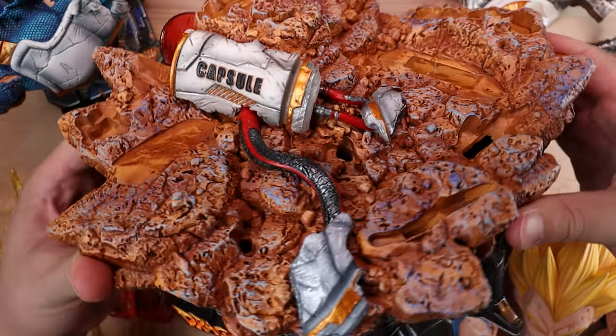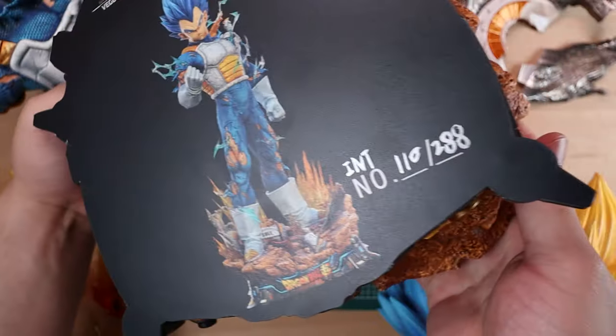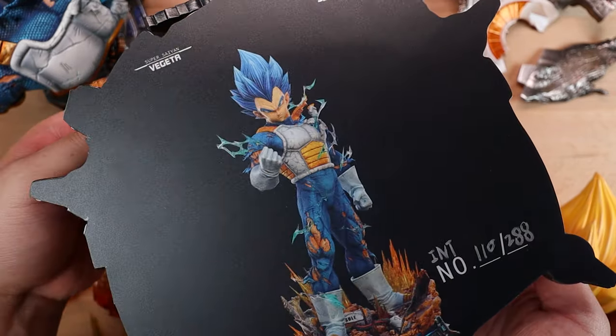This is unit 110 of 288. However, there is an INT on the bottom of here too, making me wonder if there's a Chinese or a different version as well — this might just be the international version.